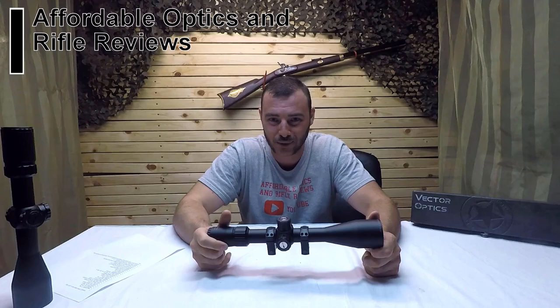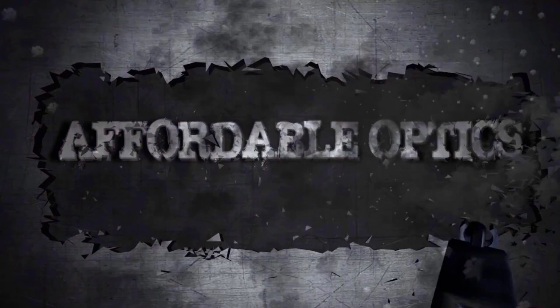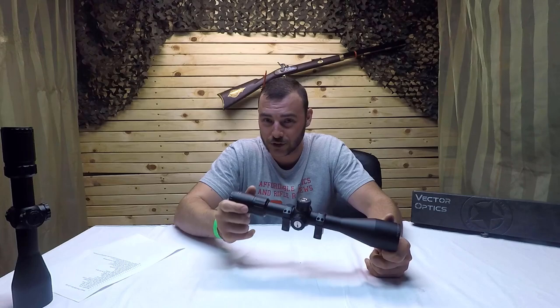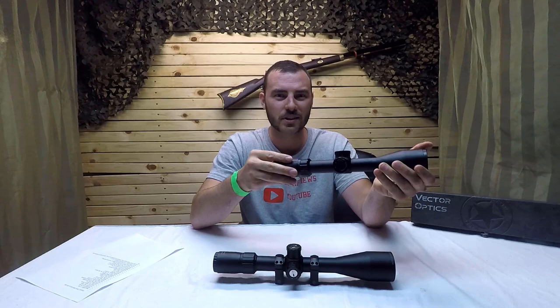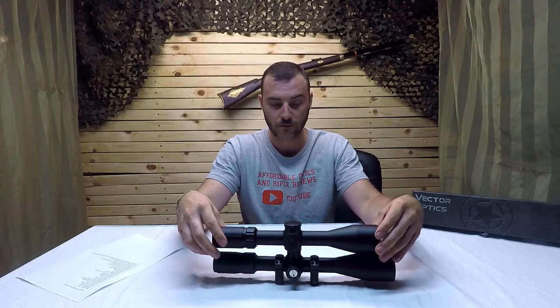Welcome back to Affordable Optics and Rifle Reviews. Today we're going to be reviewing the Vector Everest 3-18x50. This optic retails for $290 Canadian or $220 US. If you've seen my previous review on the Vector Marksman 4.5-18x50, specs-wise both of these optics are very similar. I'm going to be pointing out a few of the differences between both of these.